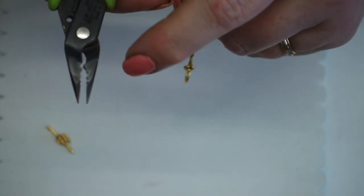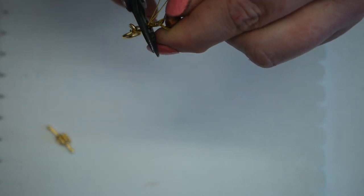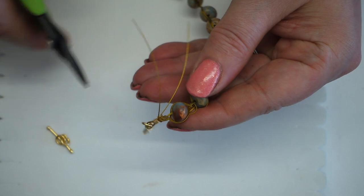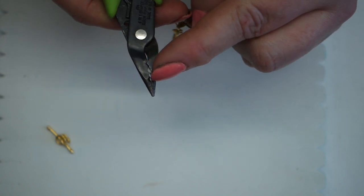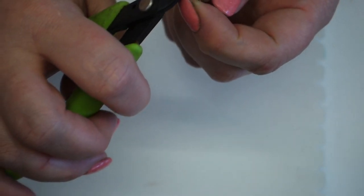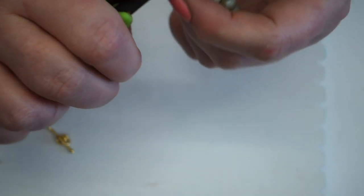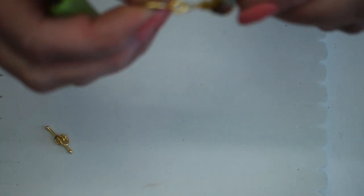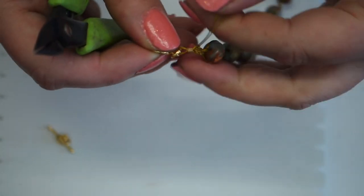On the crimping pliers you'll see a little V or triangle shape — I place the flattened bead into that, which creates a bend in the crimp bead. The pliers also have three different size holes when closed, representing the different size crimp beads you could be using. I place the crimp bead back in and crunch it around to make it into a nice tube, which just gives a bit of a nicer finish. I then cut the two remaining thread ends nice and close.